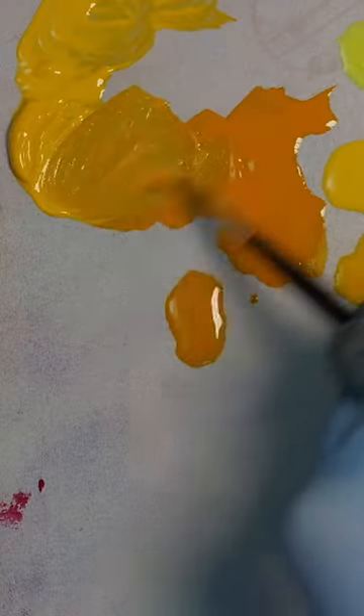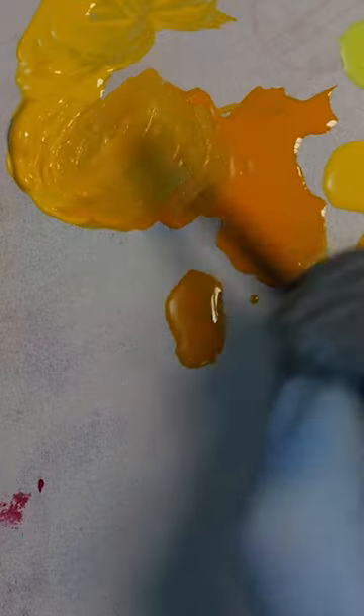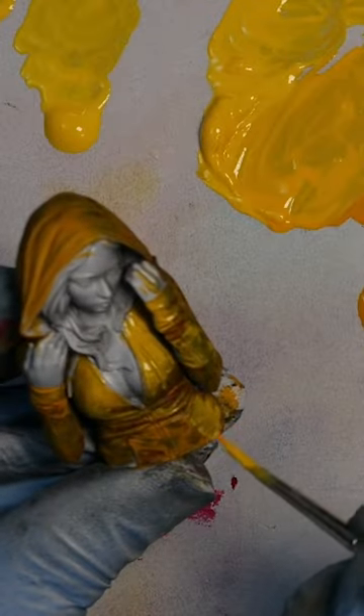Next, take your warm yellow, add a bit of lemon yellow and mix that up. Apply your new lighter colour to all the areas that are going to catch the light.